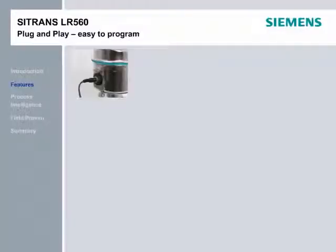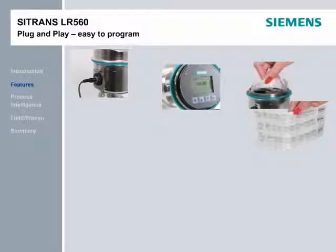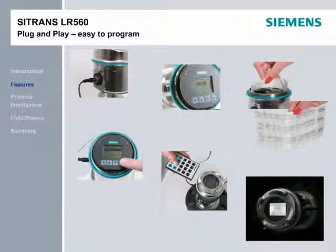Some customers prefer programming buttons; some prefer infrared handheld programmers — Siemens provides both. The LR-560 comes with a quick-start booklet inside the transmitter's lid, and its graphical quick-start wizard makes programming a breeze. It's possible to have the LR-560 up and running in less than one minute. The LR-560 has a backlit, rotatable display for easy viewing and commissioning in low light and from any position. It also supports five languages: English, German, French, Spanish, and Chinese.